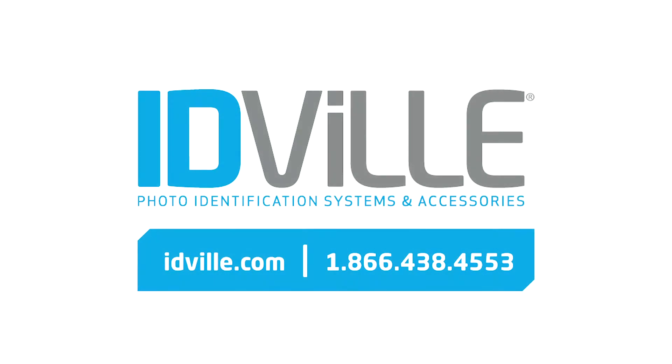Want to learn more or receive free card samples? Request information at IDVille.com/guide or call an IDVille specialist today.